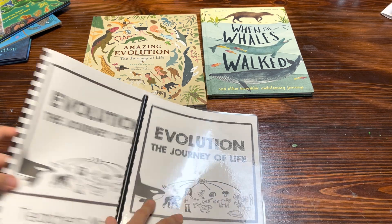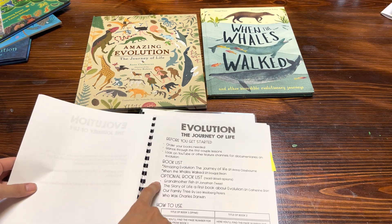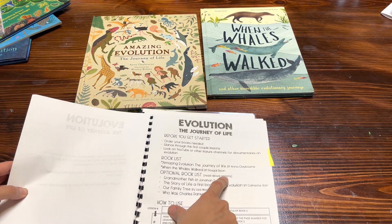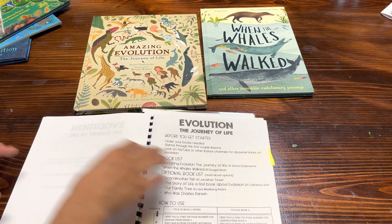I do give you in the teacher's manual a book list of the books that you need and then an optional book list. The optional book list is just read-aloud options, and let me share some of those with you before I go into the teacher's manual.